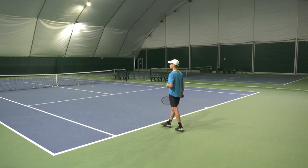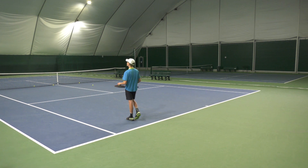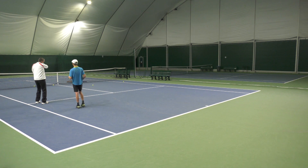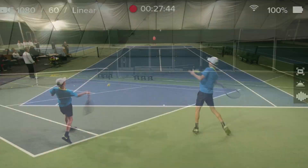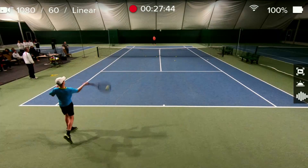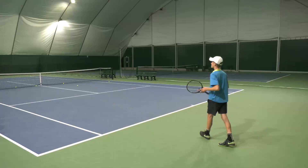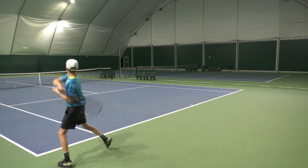Now we're going to make it cooperative. I want you to work as a team — count every time the ball passes here: one, two, three, four. Team score — try to get as many as possible. If it's short, start again. Now it's a team score and it's cooperative. Once they get a little bit more consistent, we could open it up to be more competitive.